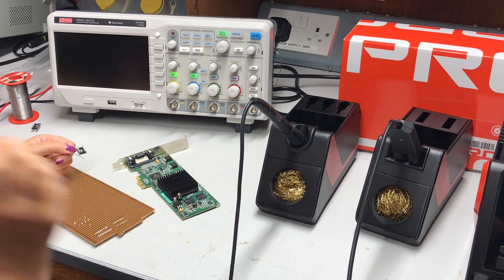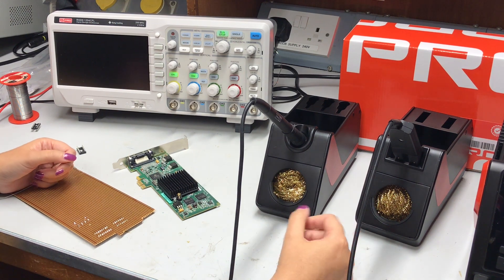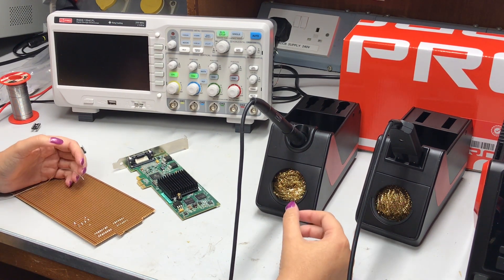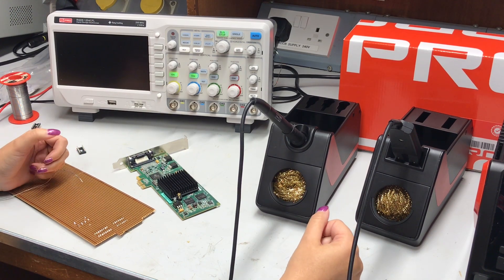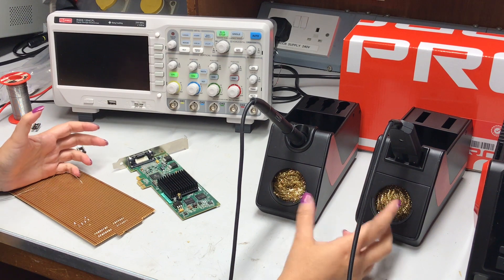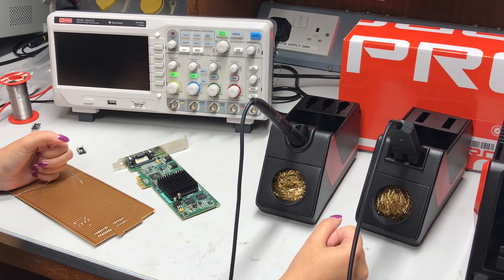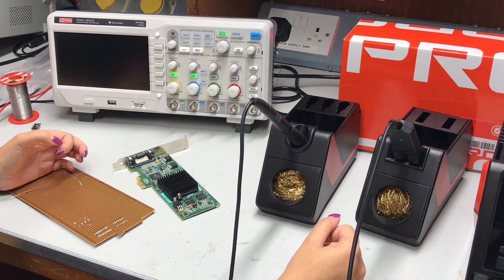So what makes it actually so good — is it the operation, the accessories, or both? It's a bit of both — it's the whole bundle. It's really quick to heat up and really quick to recover, which when you're doing a lot of soldering is really important. It's robust and easy to use, which is really important if you're using it all day every day. This is really aimed at the professional R&D user — quality piece of equipment that won't let you down.